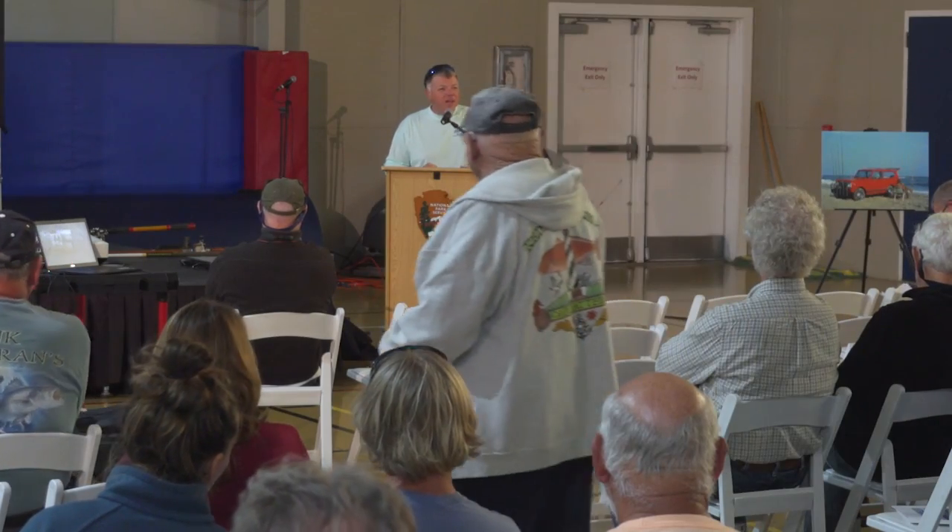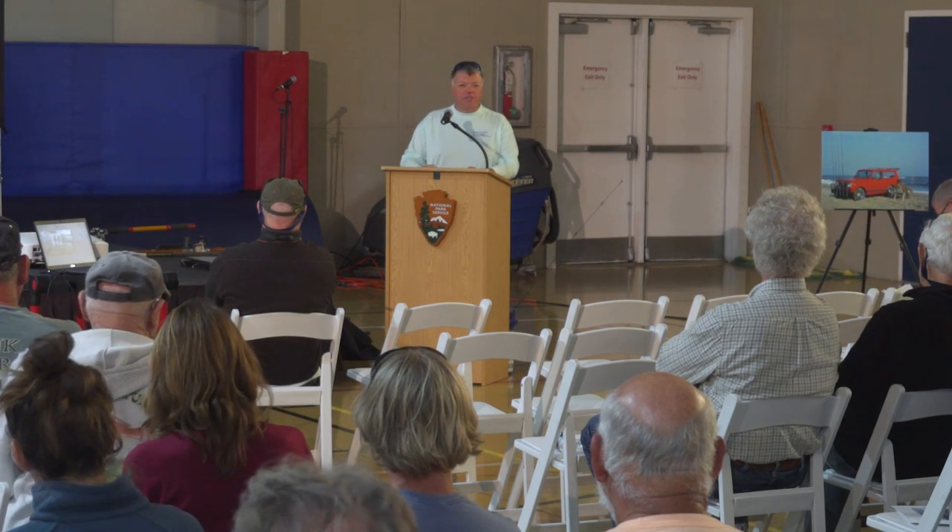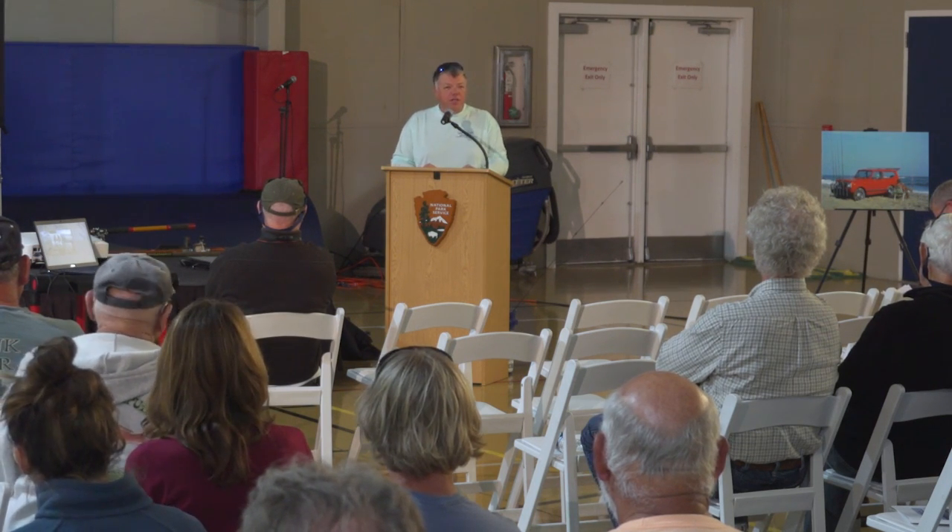Hi everybody. My name is Ryan White. As you heard, I'm the owner of Hatteras Jack. It's a family-owned business here on Hatteras Island. I'm the third generation in there.